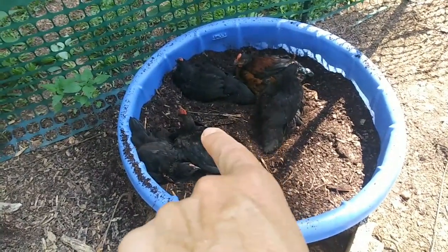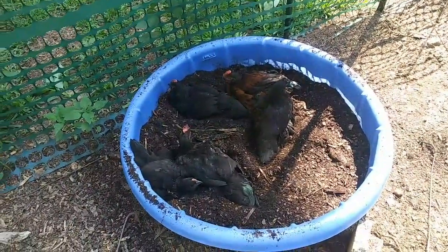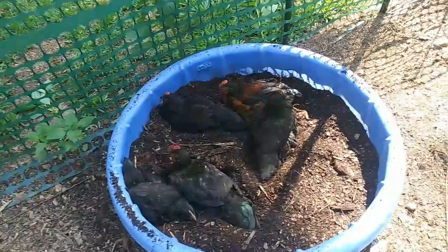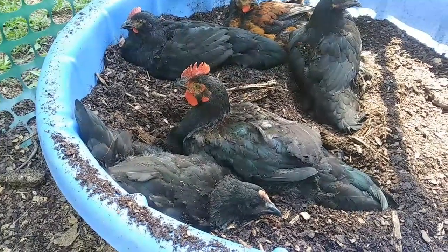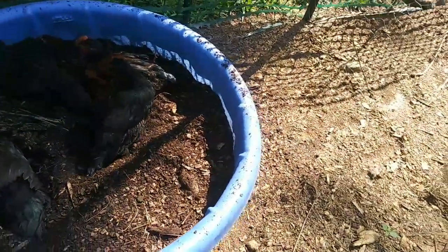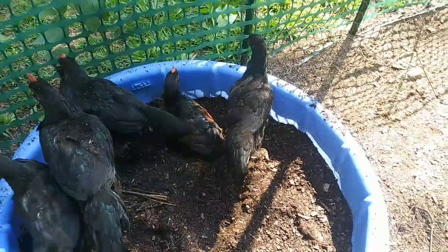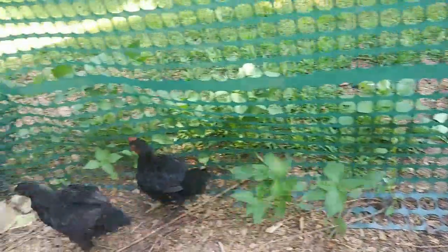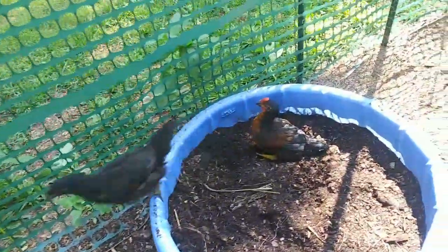And now for some chicken TV! I think this one right here is a rooster — the big one with the big comb. And I think Torch is a rooster too, could be wrong. This one's comb is completely black — look at how big they're getting. All right, what do you think? I think that one's a rooster too. The feathers are going up so... I'm sorry I interrupted your dust bath.